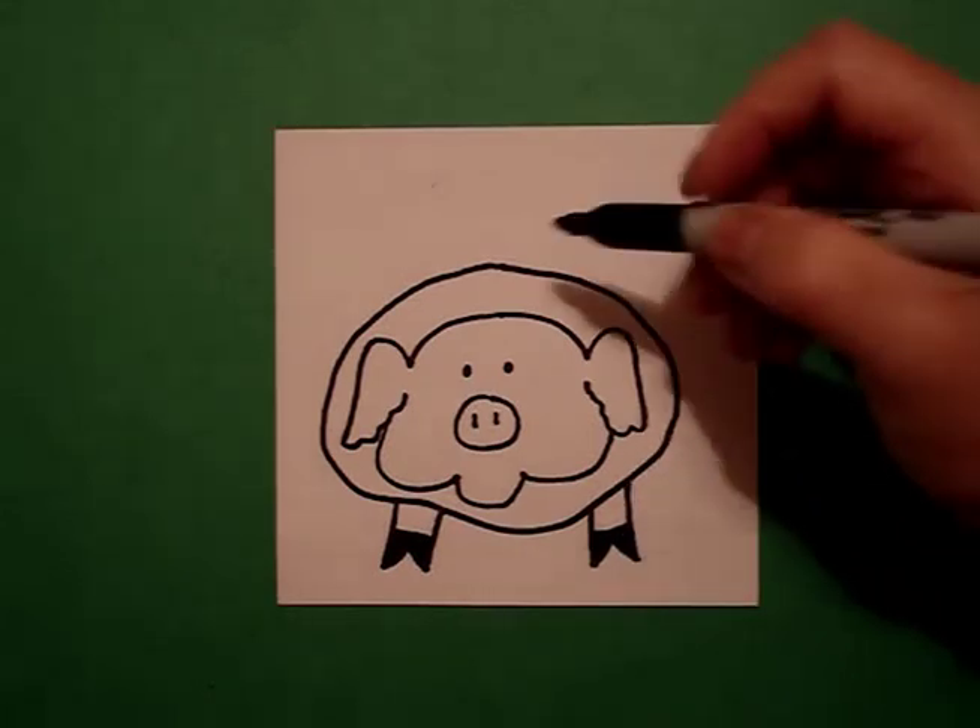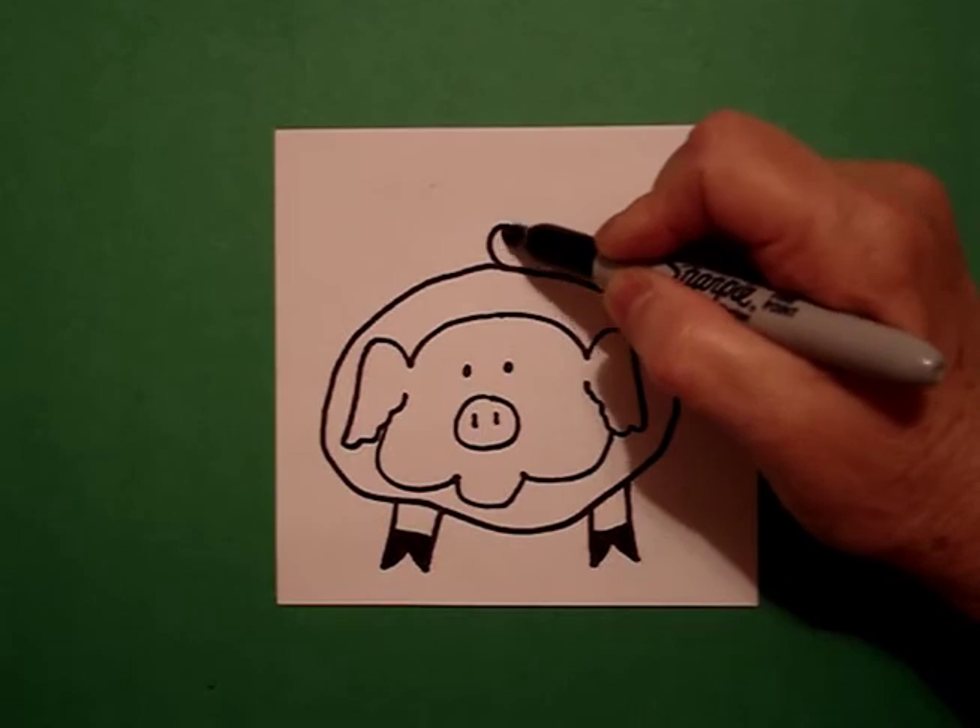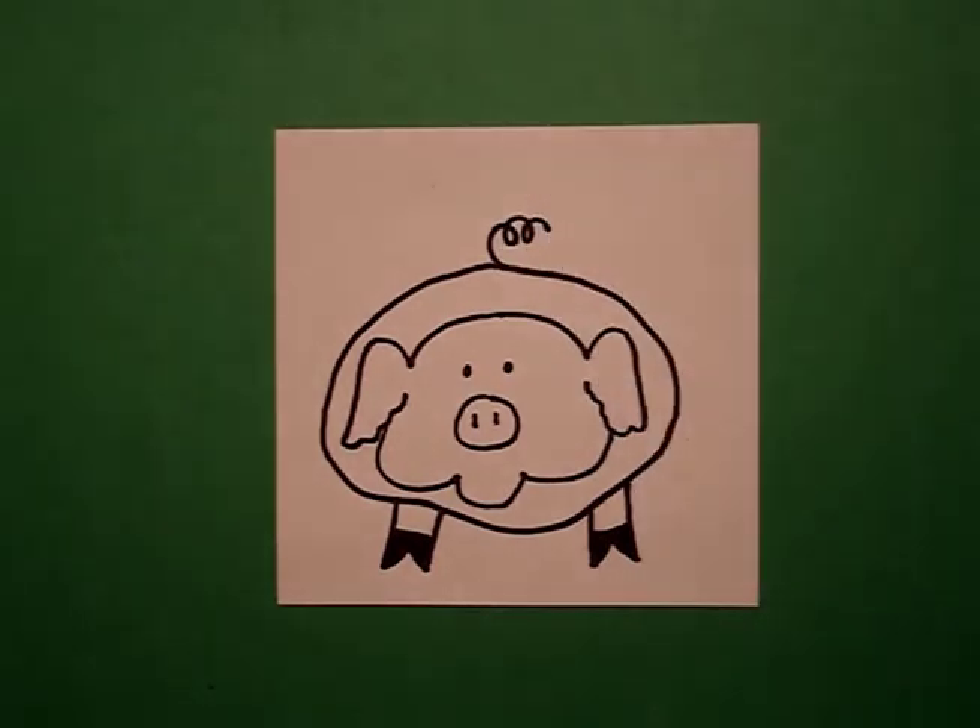And the very last thing I do is I draw a little curve line and then a spiral. And there's my pig. Now let's color them in.